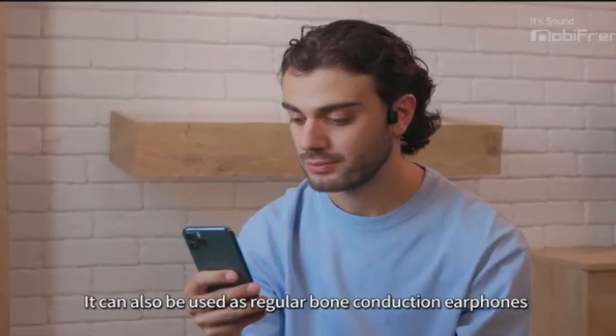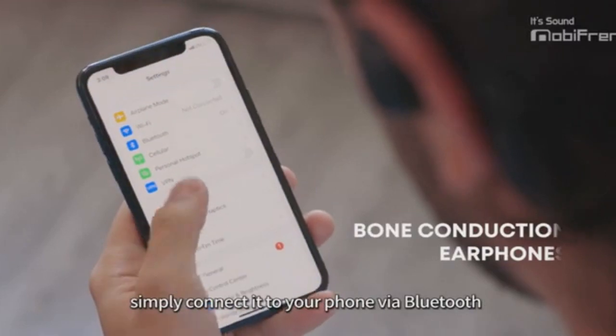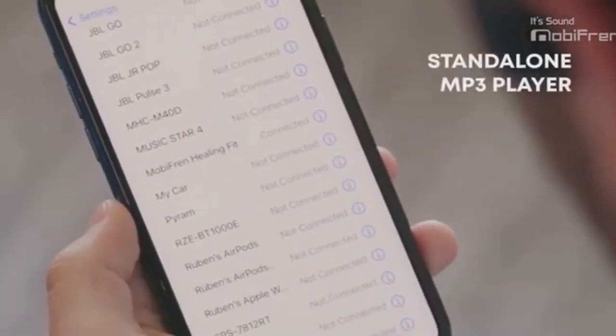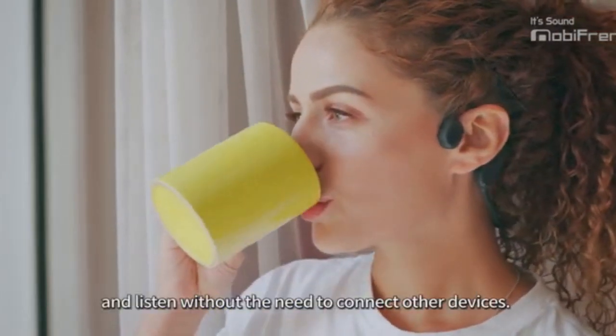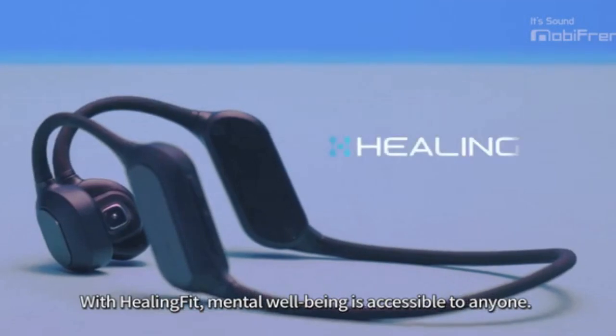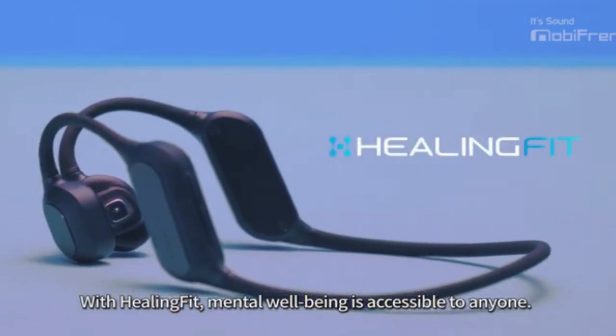It can also be used as regular bone conduction earphones, simply connected to your phone via Bluetooth, or as a standalone MP3 player — download your favourite music and listen without the need to connect to other devices. With Healing Fit, mental wellbeing is accessible to anyone.